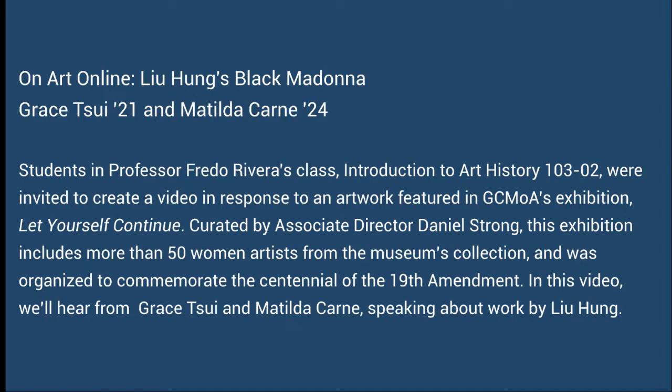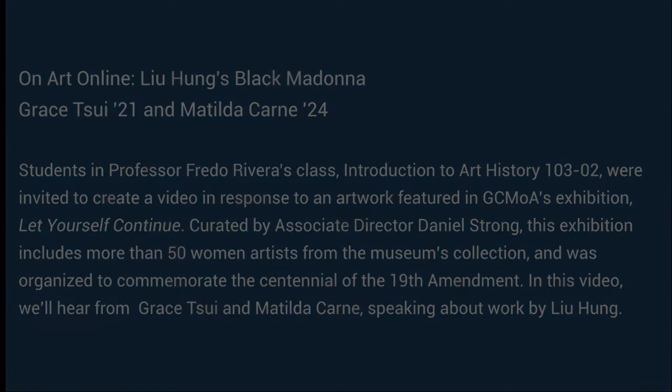Students in Professor Fredo Rivera's class, Introduction to Art History, were invited to create a video in response to an artwork featured in Grinnell College Museum of Art's exhibition, Let Yourself Continue. Curated by Associate Director Daniel Strong, this exhibition includes more than 50 women artists from the museum's collection and was organized to commemorate the centennial of the 19th Amendment. In this video, we'll hear from Matilda and Grace speaking about Black Madonna by Lu Hung.